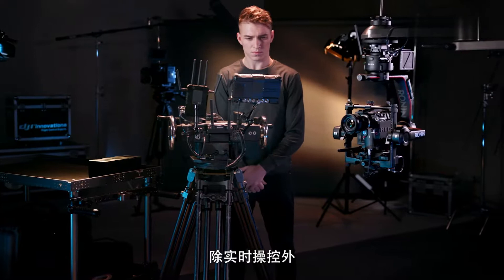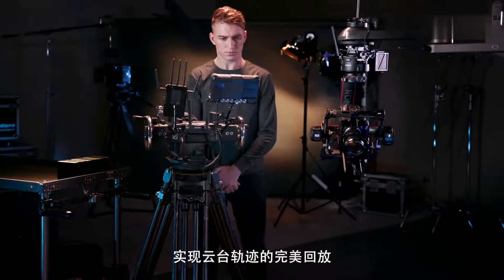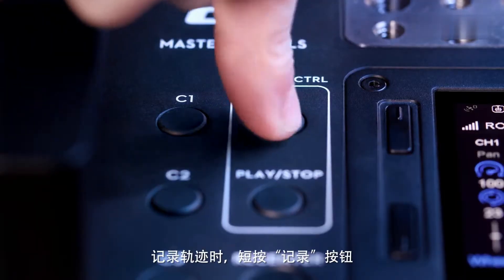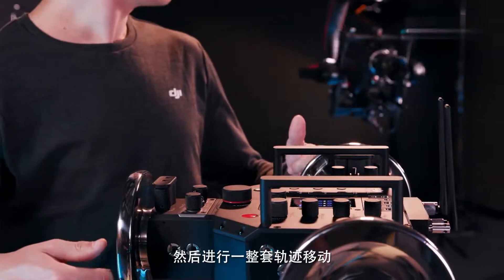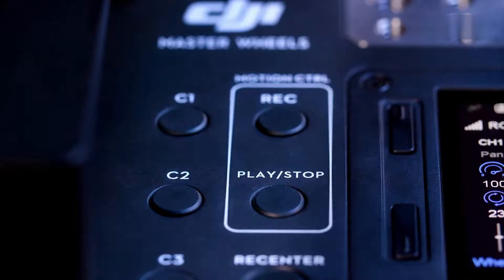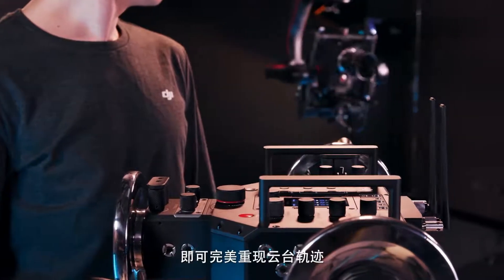In addition to real-time control, the Master Wheels can record specific moves and repeat them on command. To record a move, first press the record button, then perform the desired movement. After the move is complete, press the record button again to stop recording. Pressing the play-stop button will now repeat the camera move perfectly.